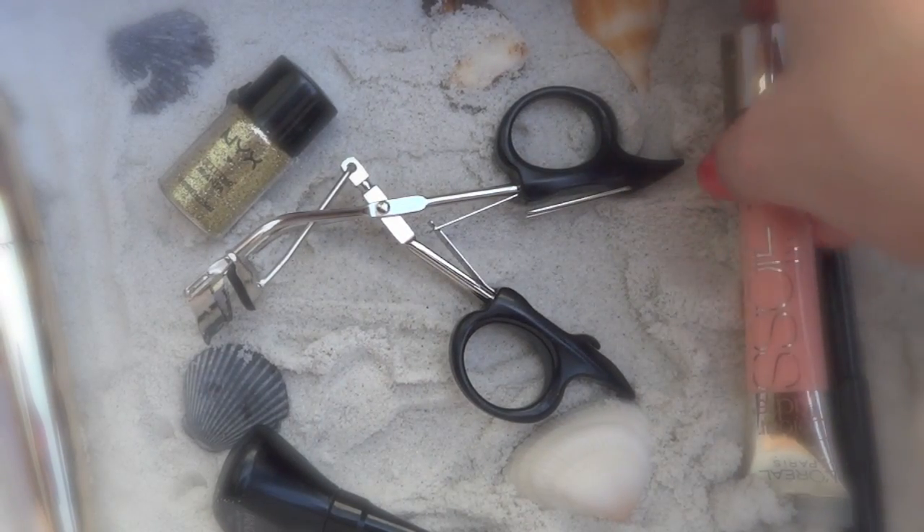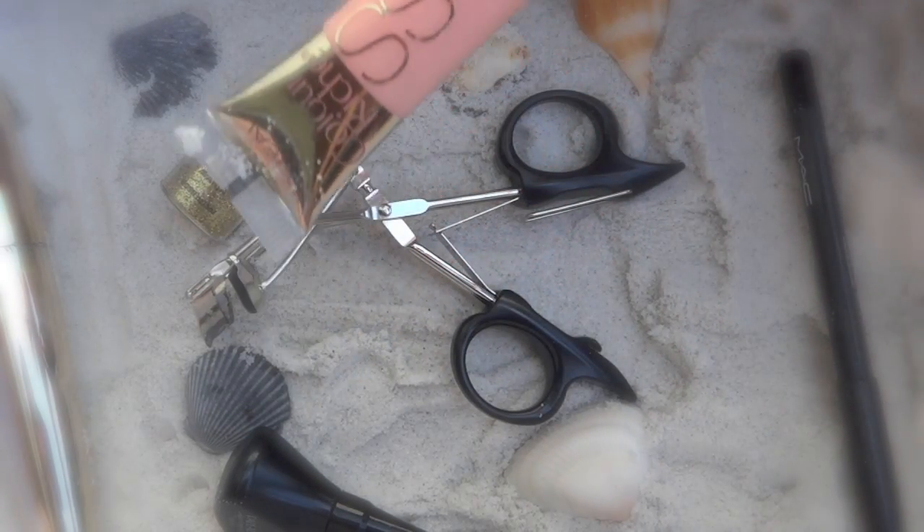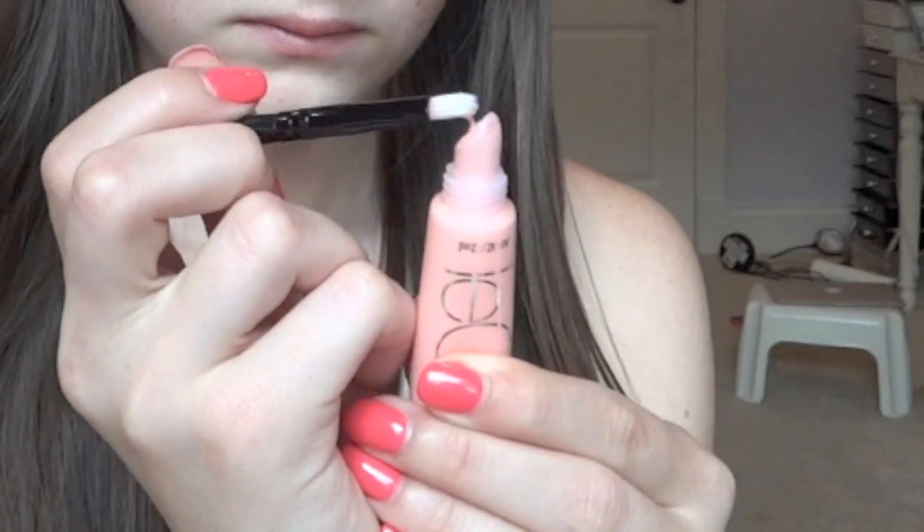Now I'm applying a lip gloss. I'm taking this really light pink lip gloss from L'Oreal — it's actually more of just a sheer, clear type gloss. You want a really light gloss because the eyes are kind of dramatic.